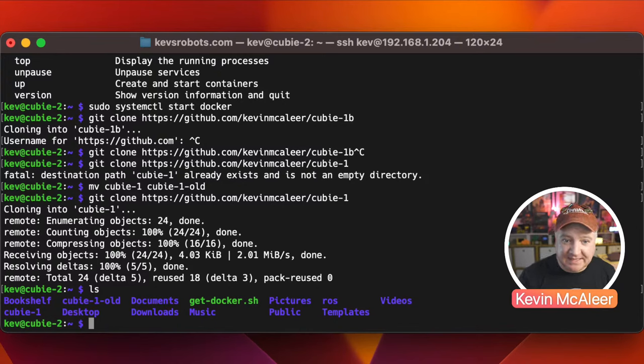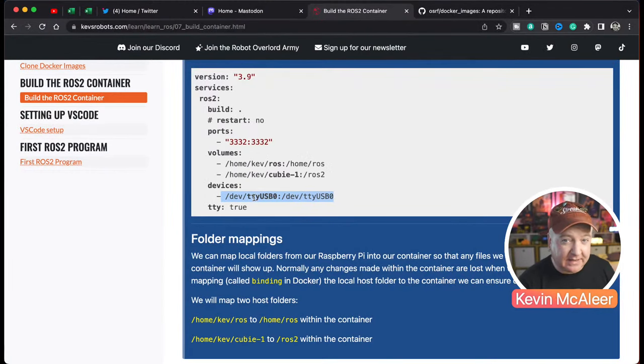There's also a device mapping for the lidar. The lidar presents as '/dev/ttyUSB0' when plugged into the Raspberry Pi via USB. To make that device appear inside the Docker container, include it as a device entry in the compose file. The 'tty' setting gives the container a terminal so it can spin up new terminal sessions — without it, the container would just open and close repeatedly.